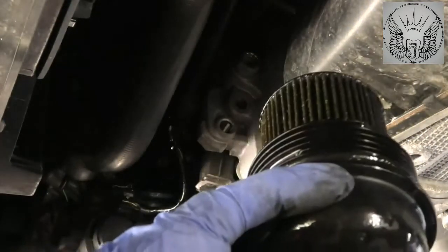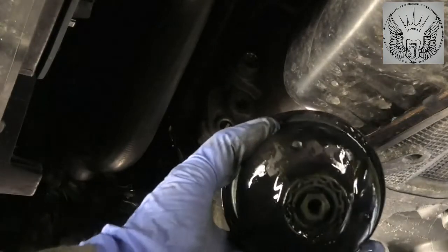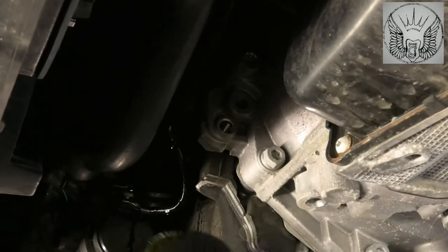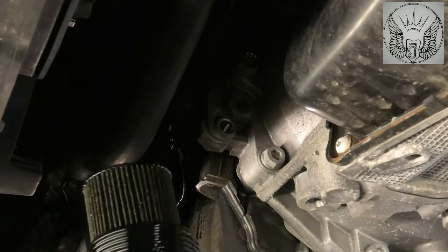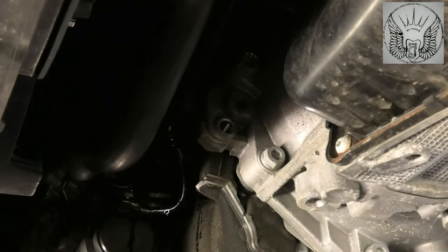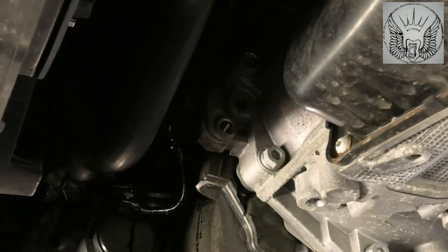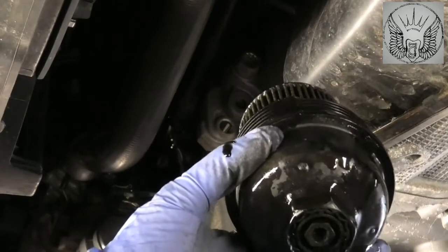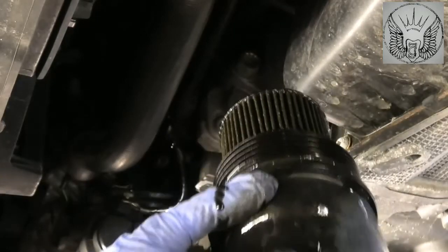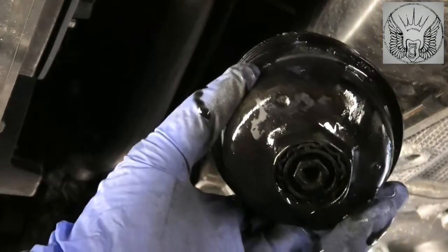So that's the filter and the cover there. If you remove it this way, obviously the oil comes out and kind of makes a little bit of a mess. But I think you can also open this filter from here and let the oil drain from the housing basically if you open that little nut there.